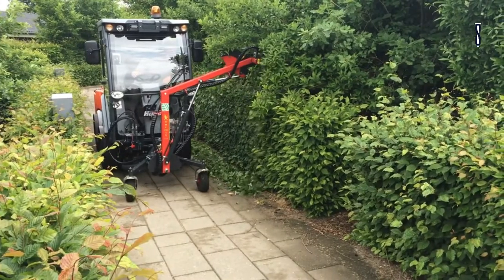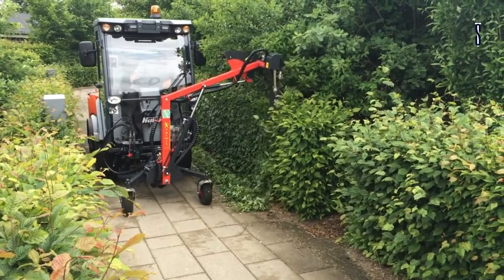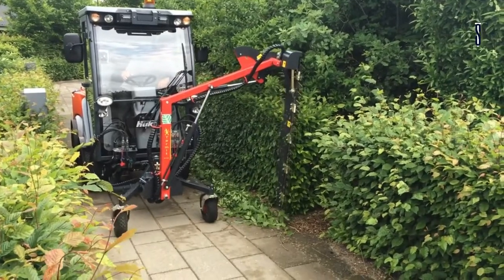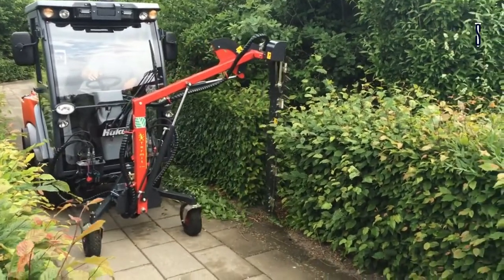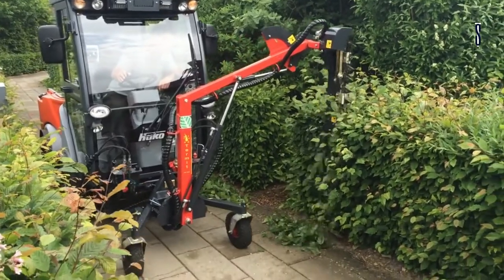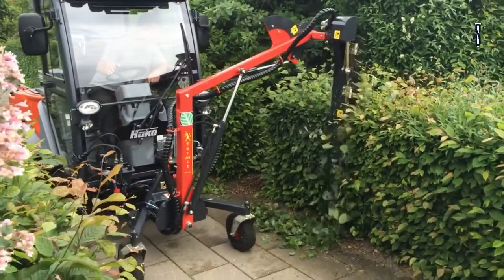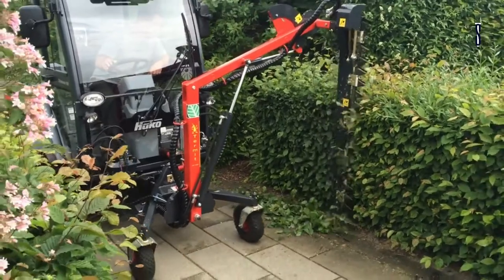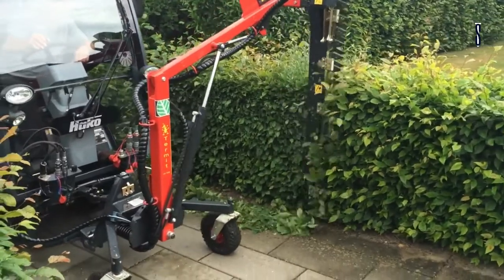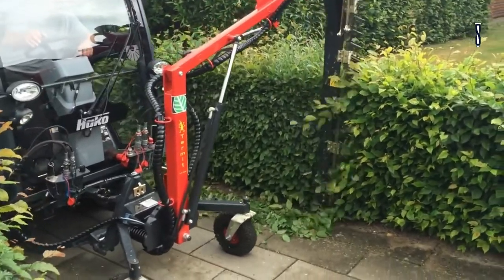HAKO CityMaster 600. The CityMaster 600 is a road sweeper model that is very special because of its flexibility and easy-to-change and maintain range of tools, which made it a winner of the UK's Sustainability and Resource Industry Awards in 2014. It is powered by a Yanmar 3-cylinder water-cooled diesel engine and features a front linkage triangle with a quiet hydraulic drive.